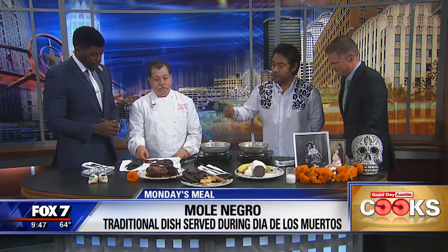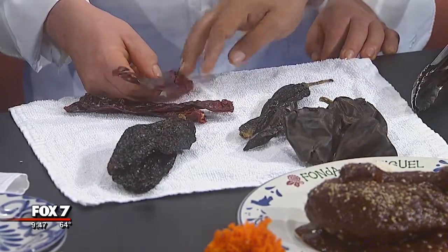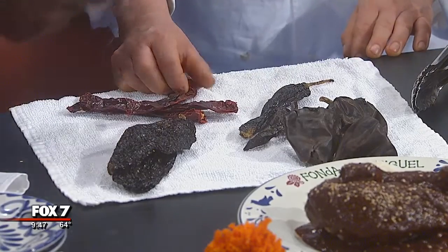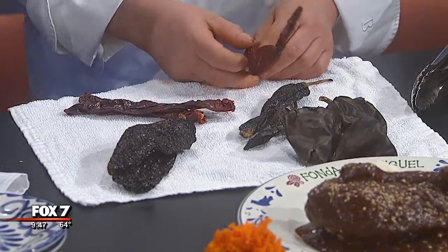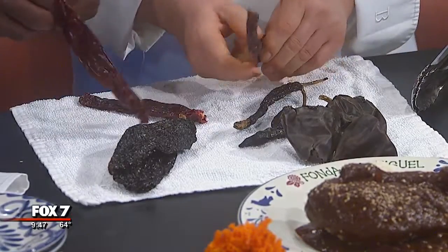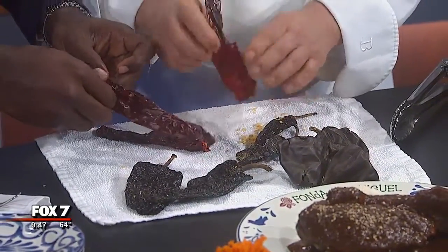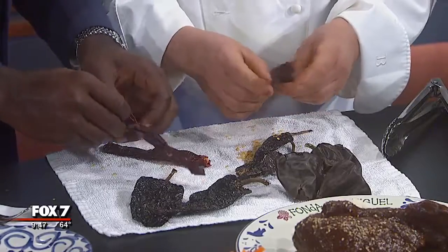First of all, we have to peel the chiles. We use these four different kinds of dry chiles. This one is from Oaxaca — chile mulatto and chile guajillo. That's a very important part of the mole negro, you know. We have to peel and clean every chile. Obviously right now we are doing just a few of them.